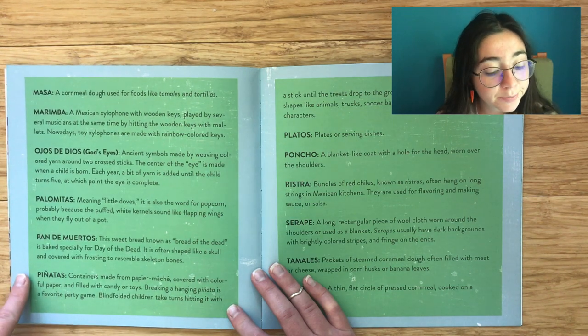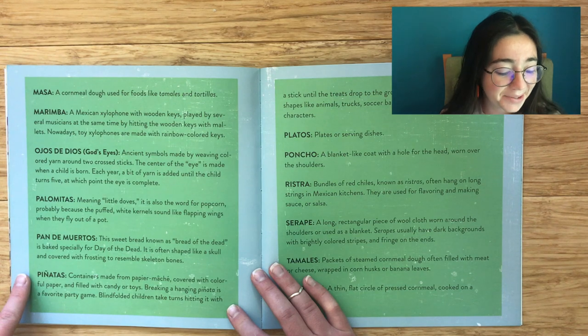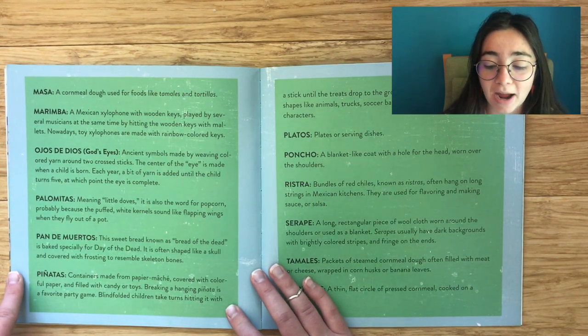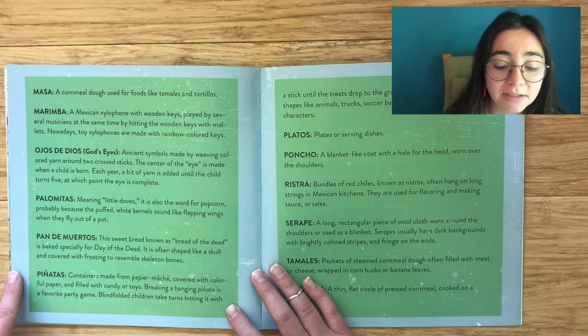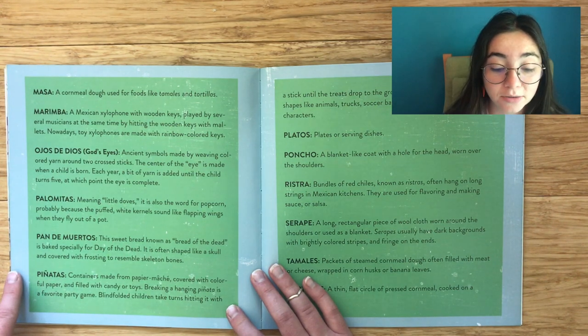Piñatas: Containers made from papier-mâché covered in colorful paper and filled with candy and toys. Breaking a hanging piñata is a favorite party game — blindfolded children take turns hitting it with a stick until the treats drop to the ground. Piñatas come in different shapes like animals, trucks, soccer balls, unicorns, and cartoon characters.